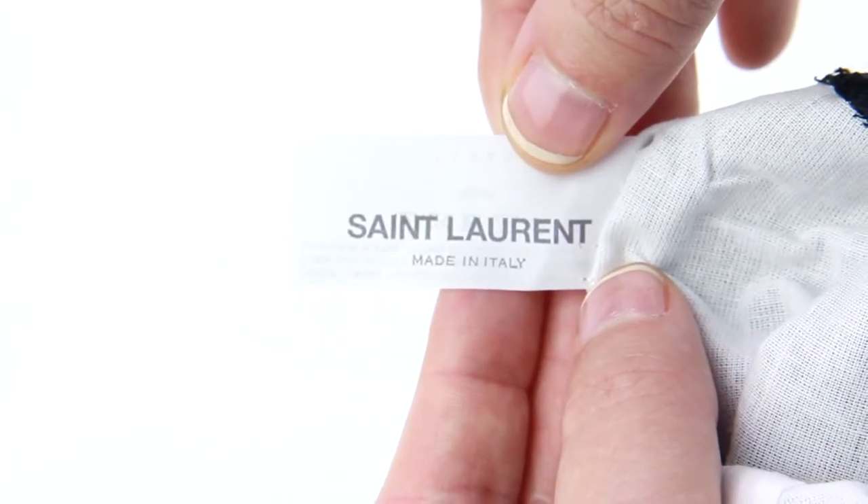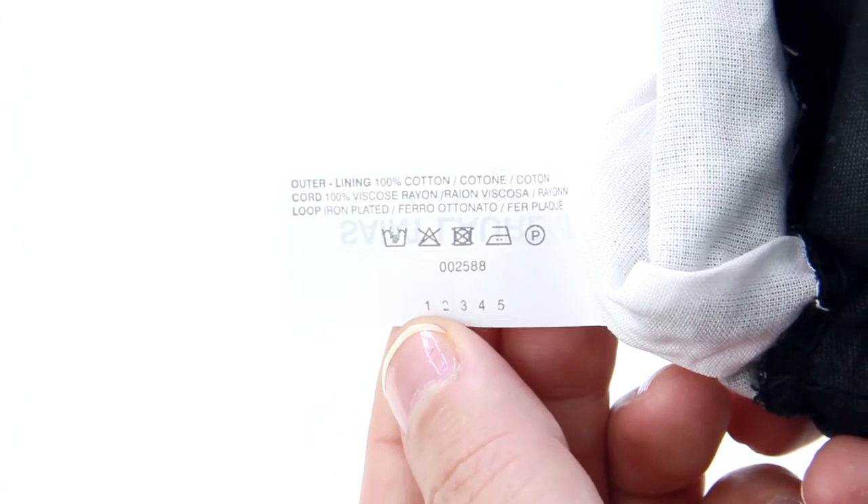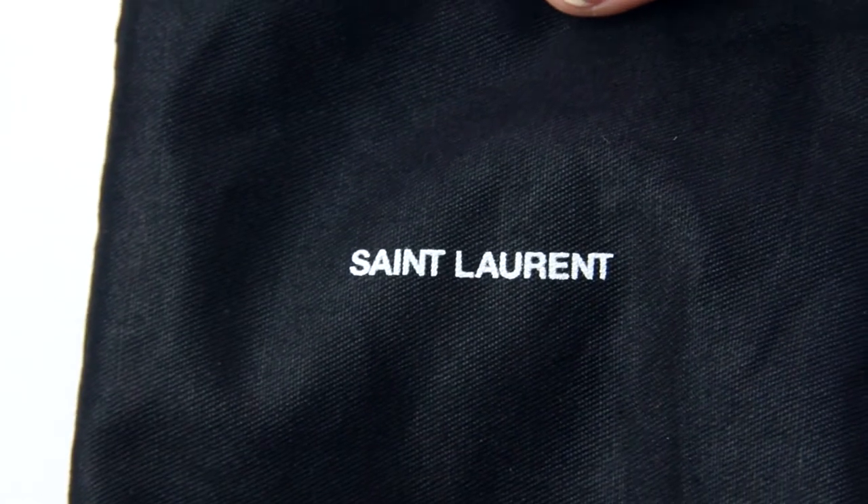On the front it says Saint Laurent made in Italy, and on the back it tells you what materials the dust bag is made out of and how to wash, dry, or professionally clean it. The dust bag does say Saint Laurent on the front, but it doesn't look like it has been sewn on — it just looks like it has been screen printed.